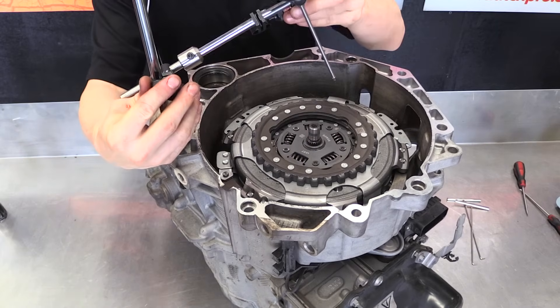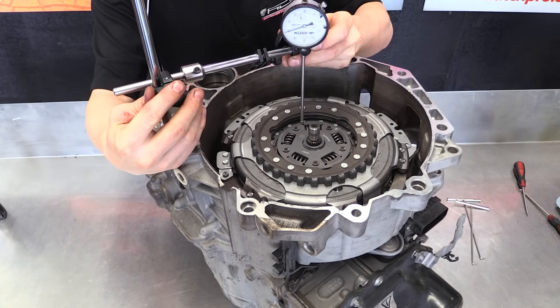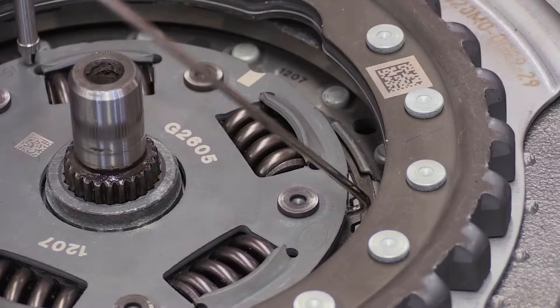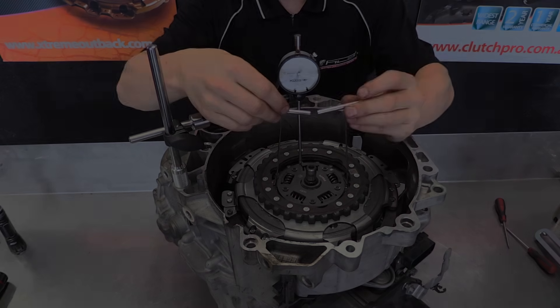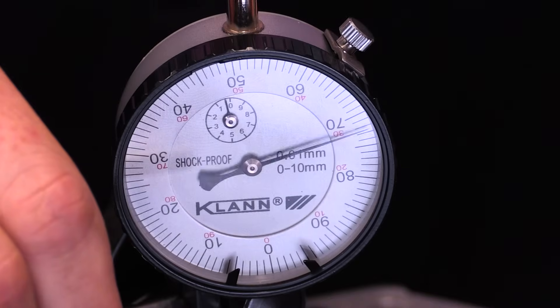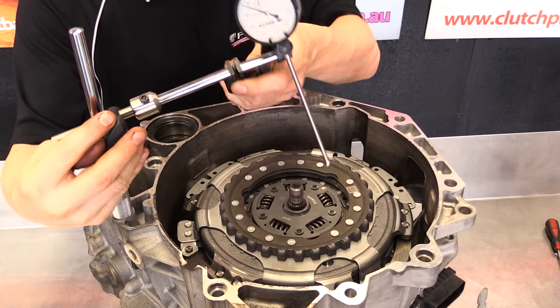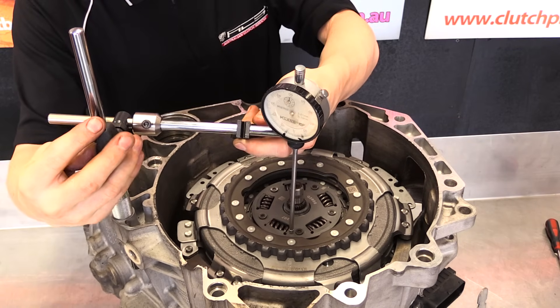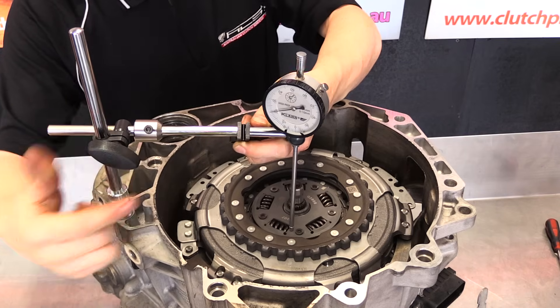Move the dial indicator back into place on the top of the hub assembly. Check the float on the top disc by using the lifting hooks on the hub — the movement needs to be between 0.3mm and 1mm, the same specification as the bottom hub. Check three spots around the disc. If the clearance on the disc is too large, then the shim size needs to be increased on the corresponding bearing.